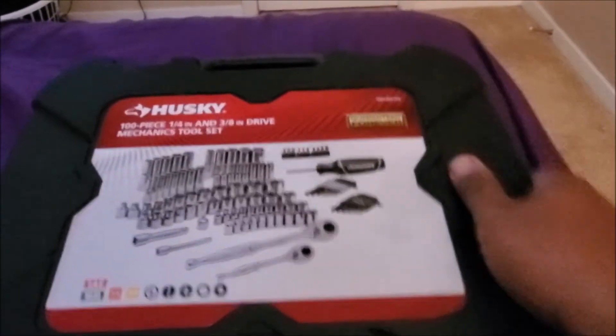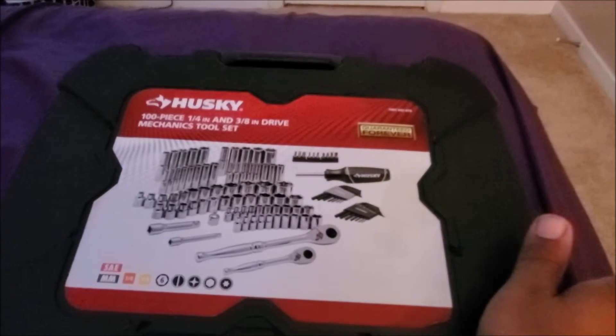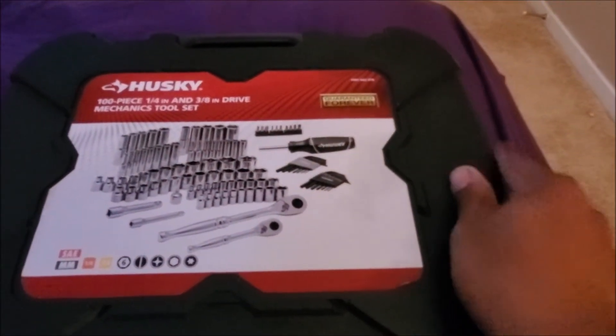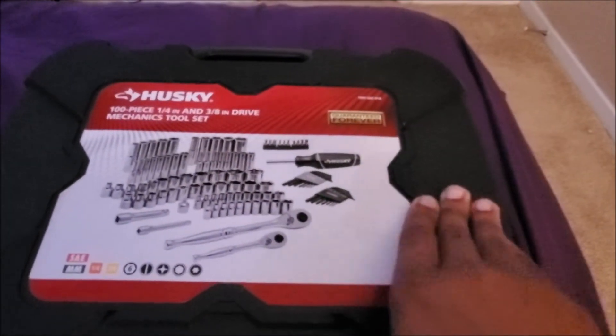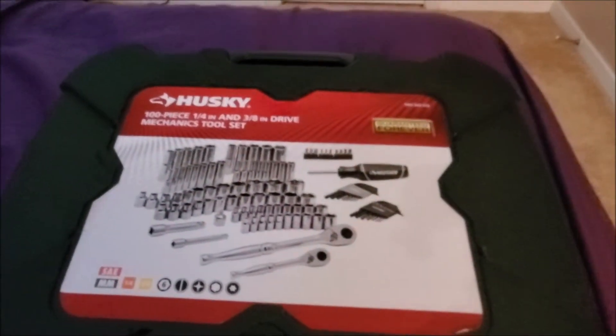All of the cases — this is a very durable case — but when I did the Husky 230, obviously it's bigger, it's holding more tools. This plastic on here is real hard, real durable, but it's definitely thinner. That keeps it lighter. You can carry it around and stuff.